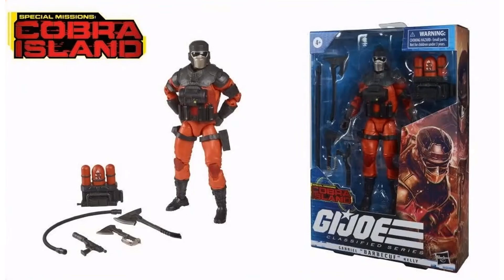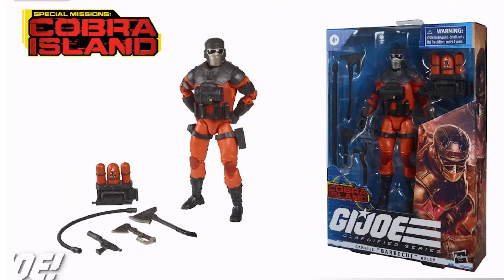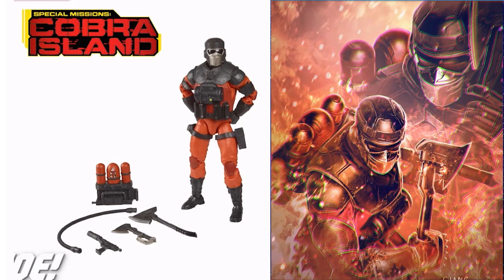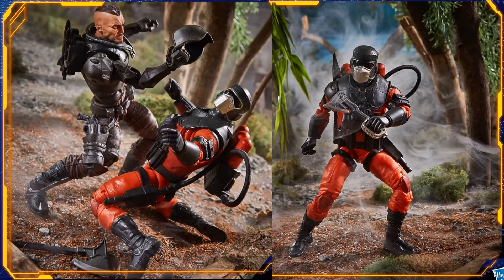Another Cobra Island Special Mission figure is Barbecue, who had leaked on a Target scan a long time ago along with Major Blood, Flint, Lady J, and Zartan. He comes with a backpack, two different axes, and a blowtorch. Hopefully they'll stock the Cobra Island figures better with this wave. The axe can hook up on his backpack and one can hook on his side. The gun can too, though here Major Blood is shown beating him up.